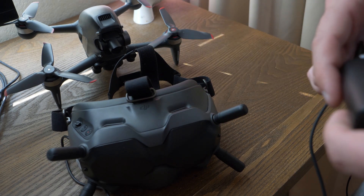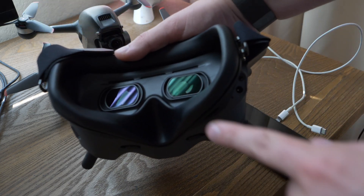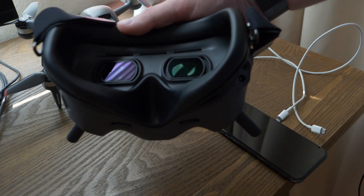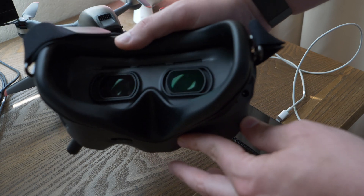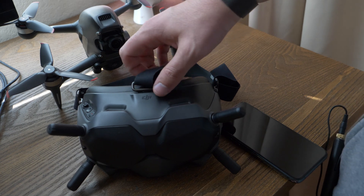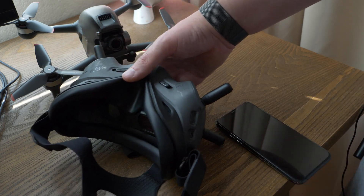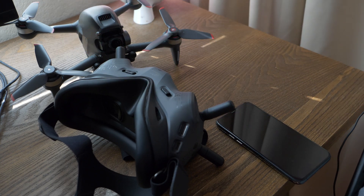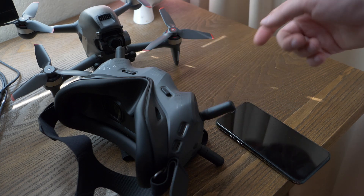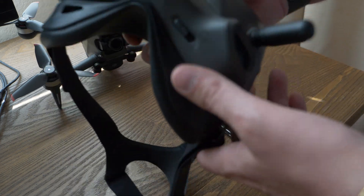Another thing to know about the goggles: you can adjust the focus of what you're looking at. Inside you'll see two lenses — you can slide them to help you focus in on the screen. Also, the goggles have a micro SD card slot. This is very useful if you crash the drone — you'll have a copy of the recording on the goggles to help you find where it crashed, especially if the find-my-drone feature isn't working, which apparently doesn't work about 90% of the time.